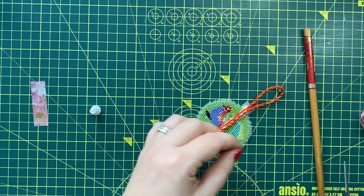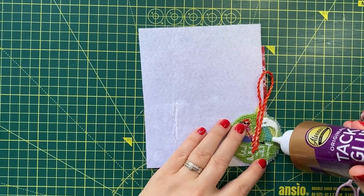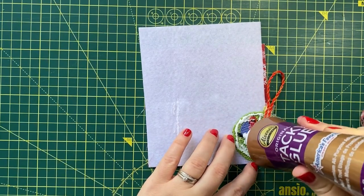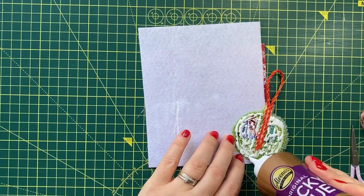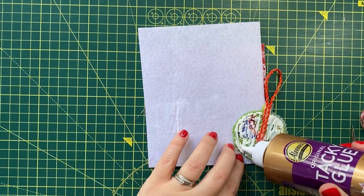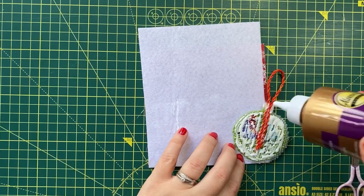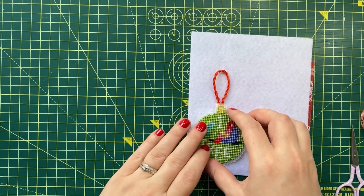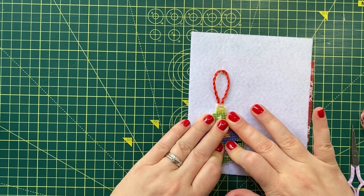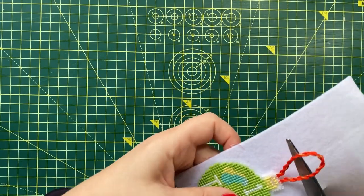To attach the backing, cover the back of the stitching with glue and spread it as evenly as you can. Attach it to the felt and cut a smaller rough shape before letting the ornament dry.